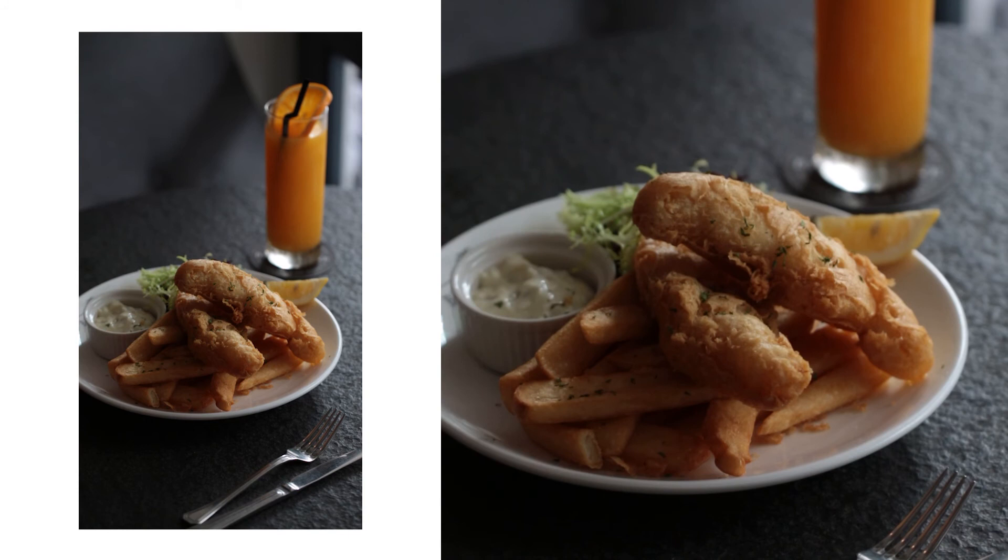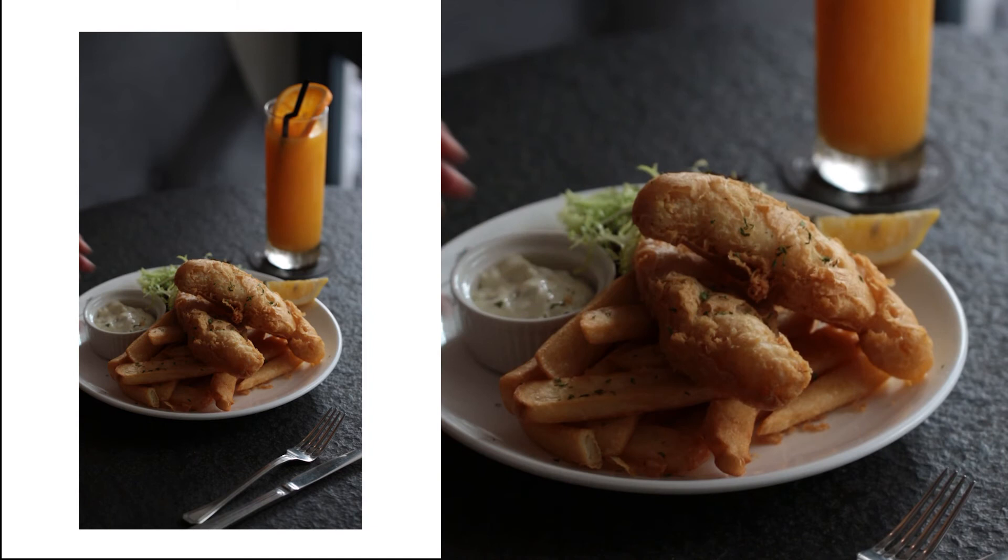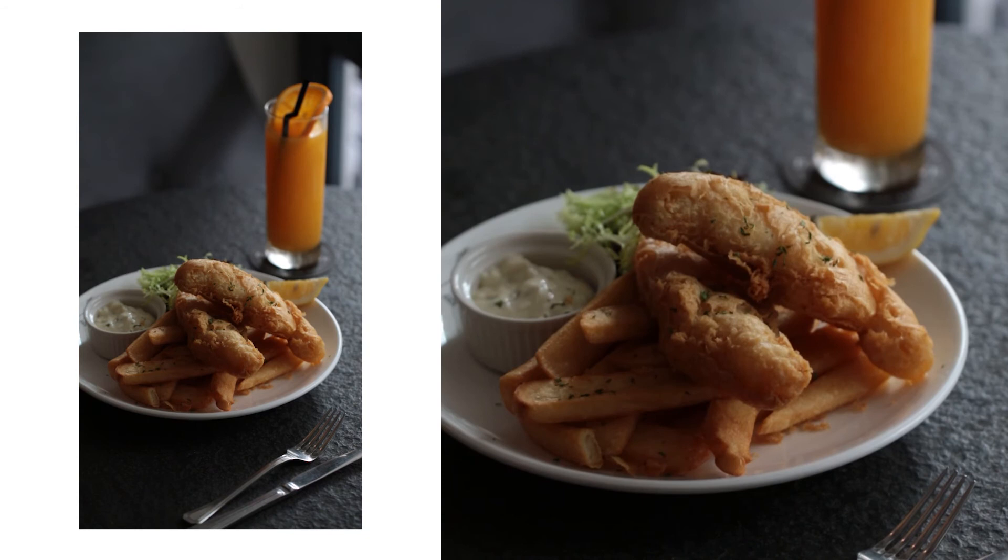In case you missed that subtle change — I actually asked them to turn off the lights. That's one of the first things I should have done. Whenever you're shooting in a restaurant, it's always best to turn off all the house lights. No matter how bright the daylight is — in this case it's right next to the window — it's still going to produce a colour cast, as you can see in the shadow.